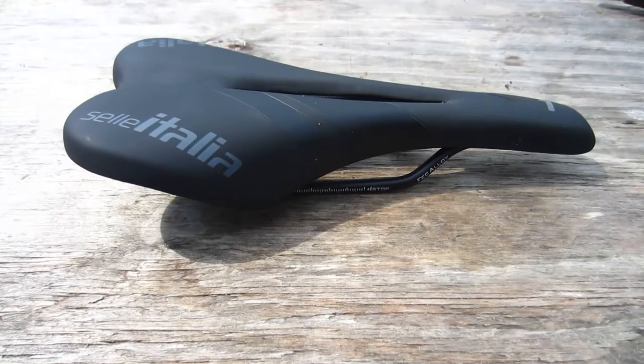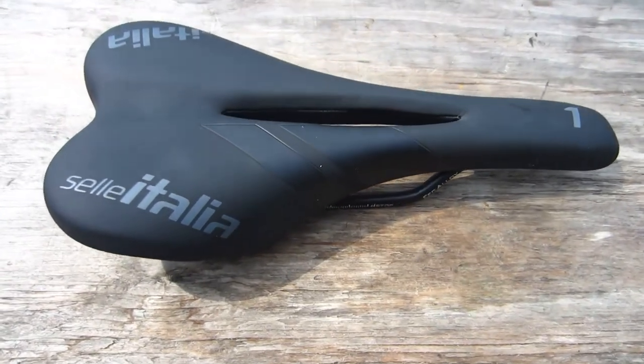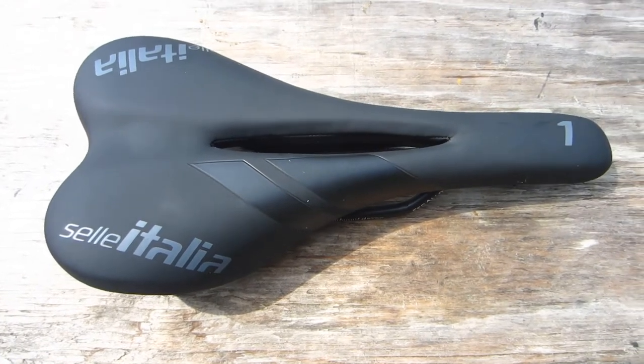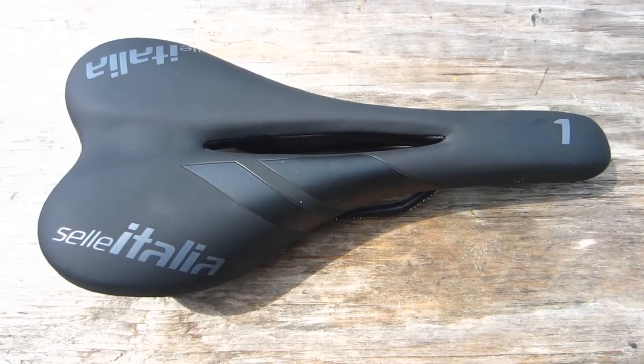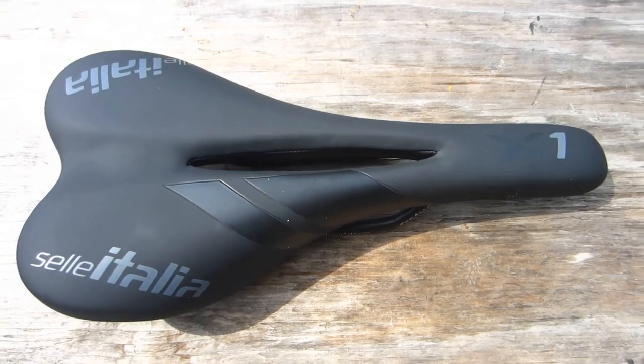The new saddle is a Sella Italia X1 Flow. This saddle has alloy rails and a composite shell with thicker padding on it than the San Marco Aspide which it replaces.